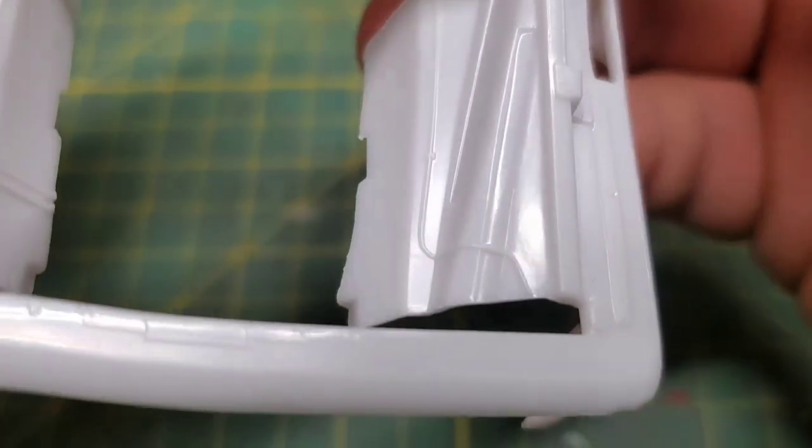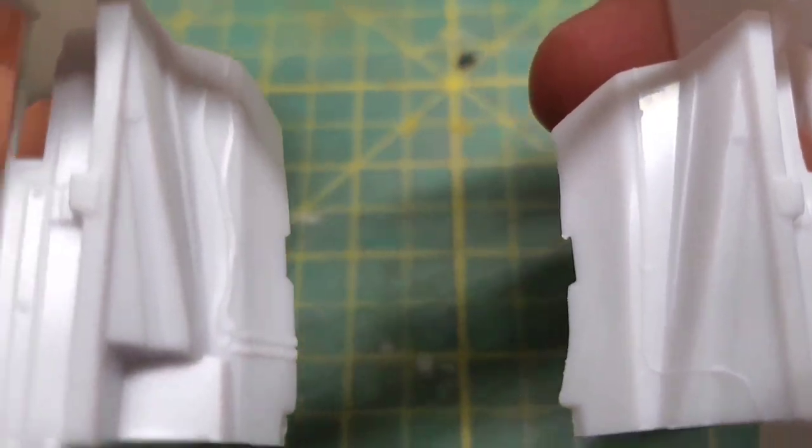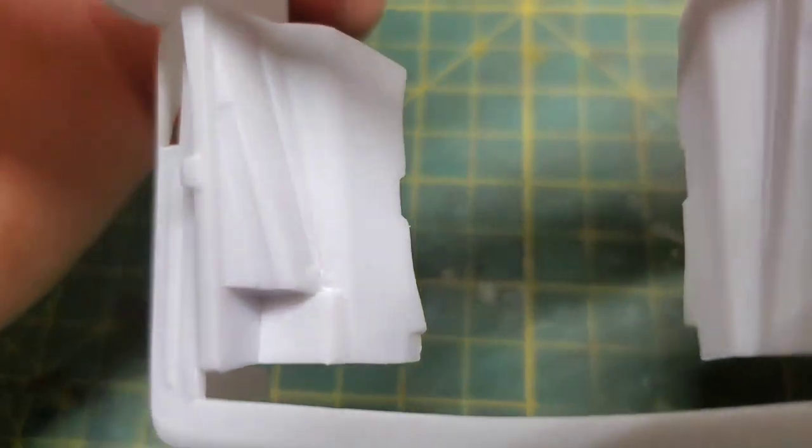Back to the build though. I decided I did not like any of that molded-in wiring on the inner fenders, so I very gently sanded all of that off.